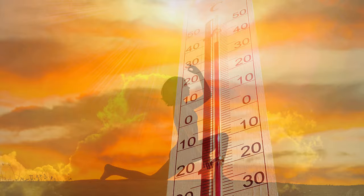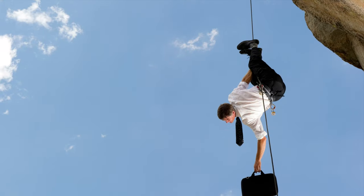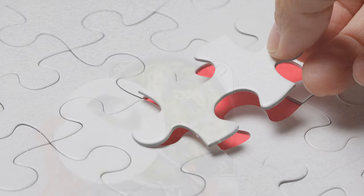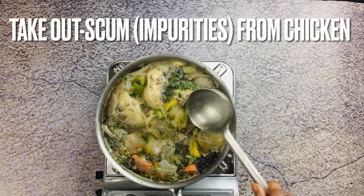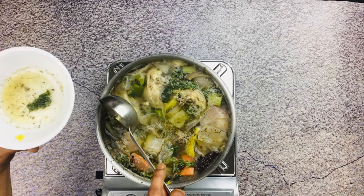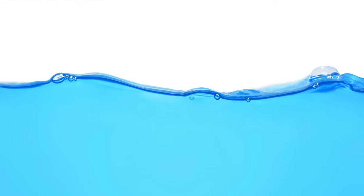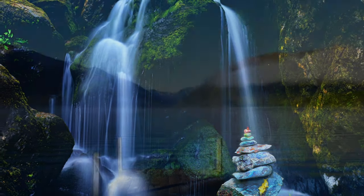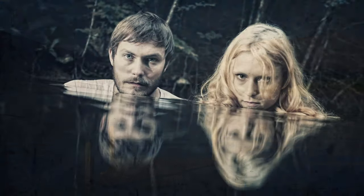Adjust the flame if your temperature drops below that range or the bubbling has stopped completely. Remove the scum — meaning froth or impurities — in between as much as you can. Keep the water level above the bones always, and add more water if the stock reduces below that level.